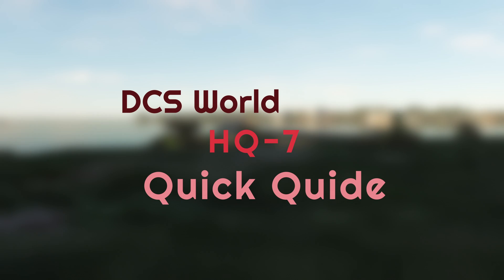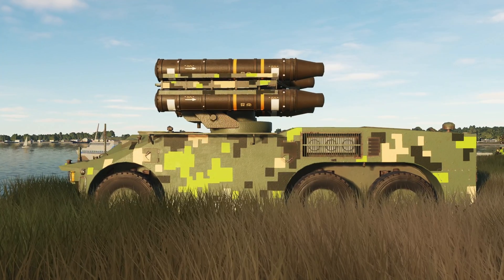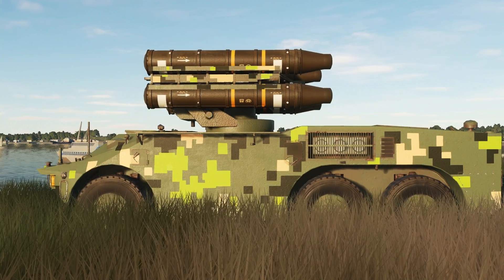Welcome to this quick guide to the HQ-7 in DCS World. The HQ-7 is a short-range, low-altitude air defence system. The Chinese developed it by reverse-engineering the French Crotale missile.